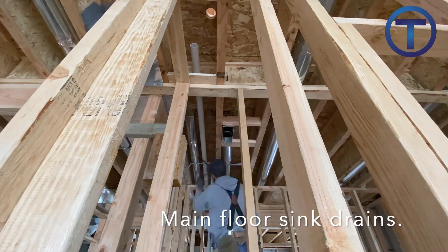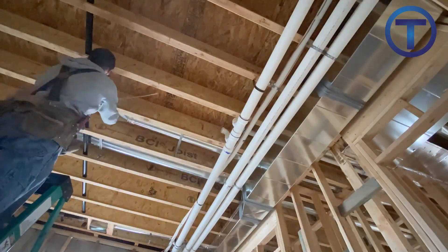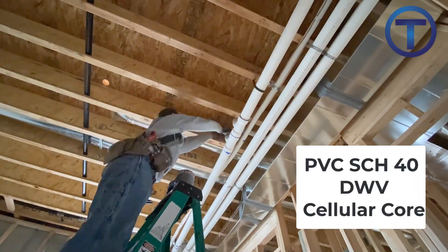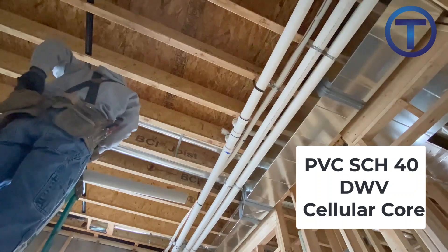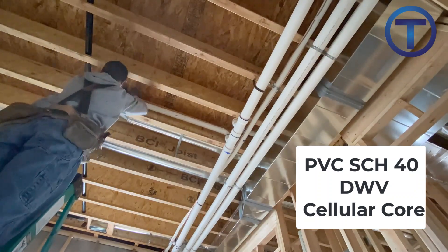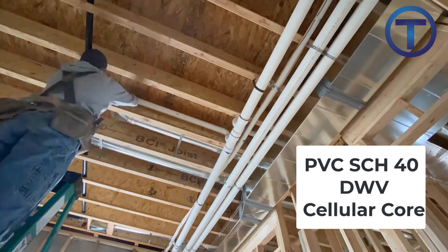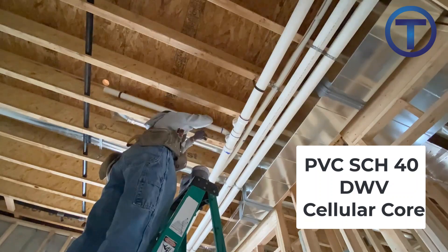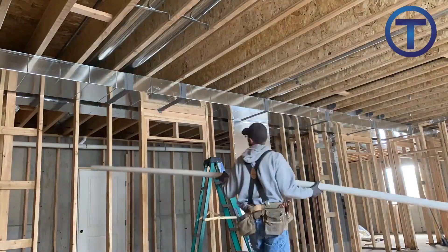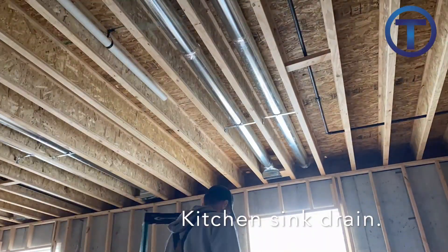Now that I have the main trunk line run, I'm going back through and running branches. These are two-inch pipes being run for sinks on the next floor above. The pipe I'm using is schedule 40 DWV cellular core. Schedule 40 is your typical PVC pipe, but the cellular core is used specifically for drainage — it has more of a foam core in the wall, is a little lighter weight, not made for pressure, but it is made for drainage, waste, and vent.